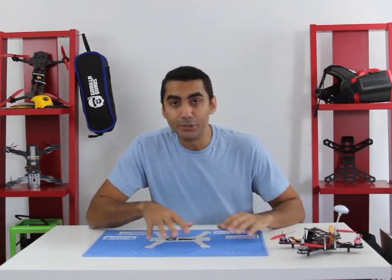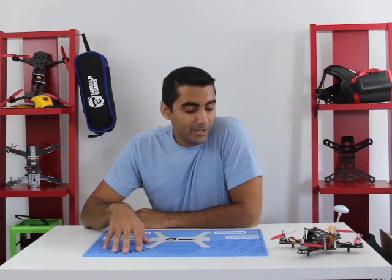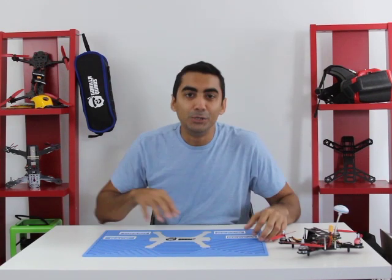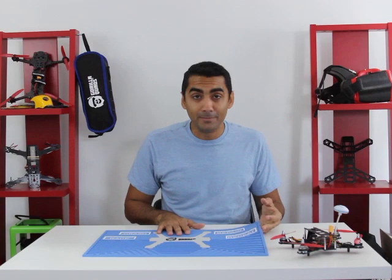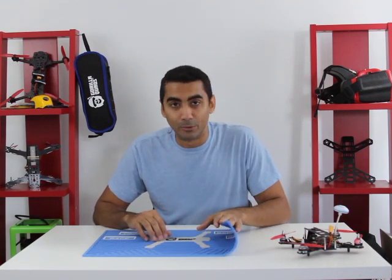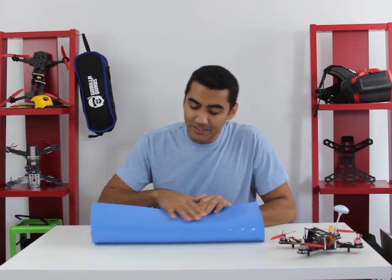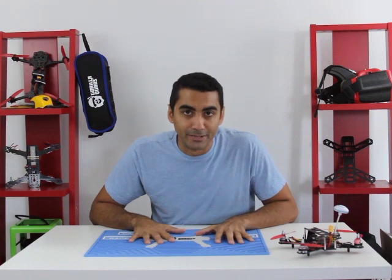The mat has a couple of pretty cool features. The first one is that it has grooves to prevent screws and standoffs from rolling off. It also has four part trays to allow easy access to your parts while you work. The Guerrilla Quad Mat is made from a soft PVC material that makes it very durable and flexible. It also has a non-slip finish to prevent the mat from slipping and sliding from your workbench.